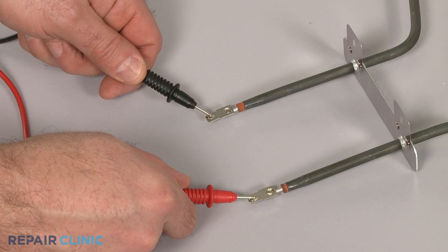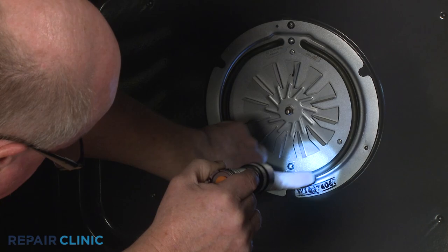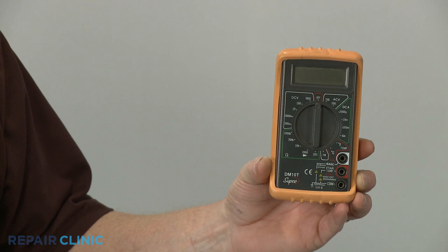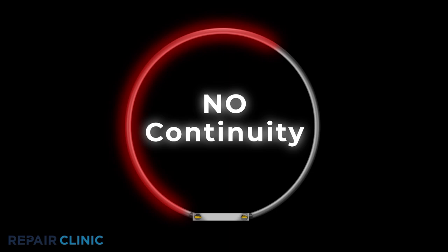Your next step is to inspect the convection element for any breaks or blistering. You can also use a multimeter to test the element for continuity. A continuity test will determine if a continuous electrical path is present in the element. If the element has continuity, it should be functioning properly. No continuity means the electrical path is broken and the element is burned out.